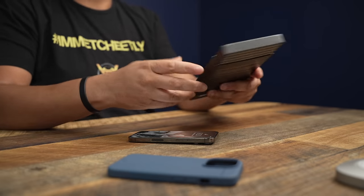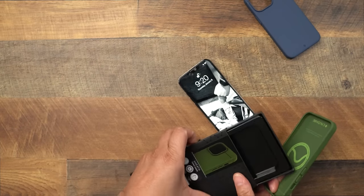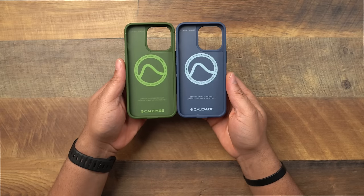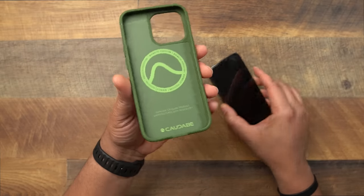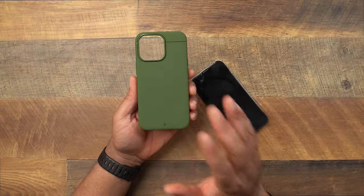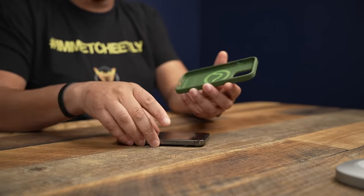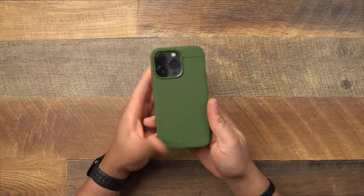Next up, let's check out the Camo Green. This green actually looks very very dope. Even on the inside you can kind of tell what they did — the MagSafe logo area has a cool look, especially with the Camo Green. Very very dope green, a very different green. When it comes to a case, I don't feel like I've seen anything this level of green, so I really like this color.